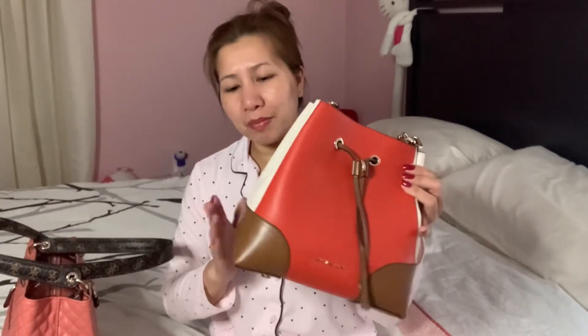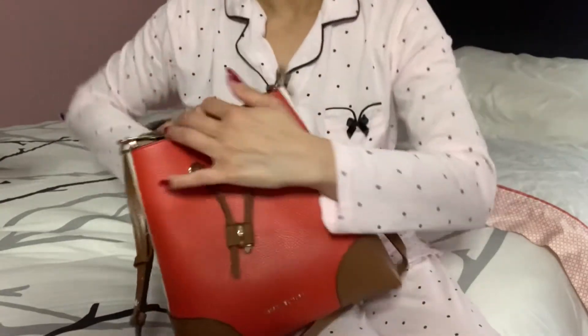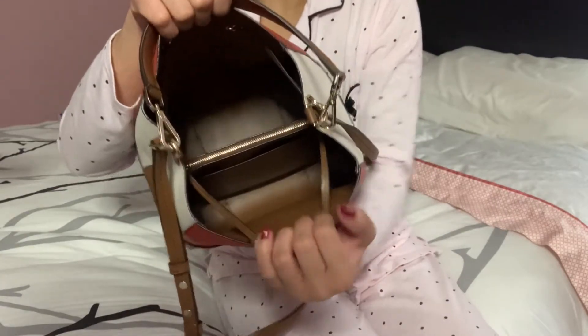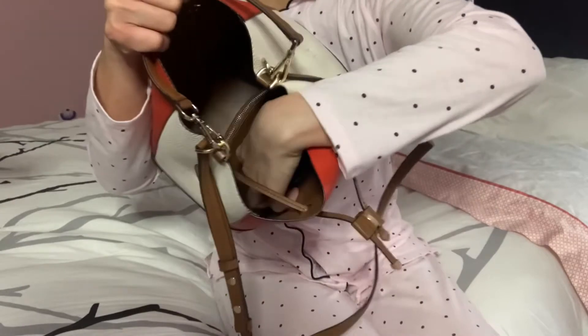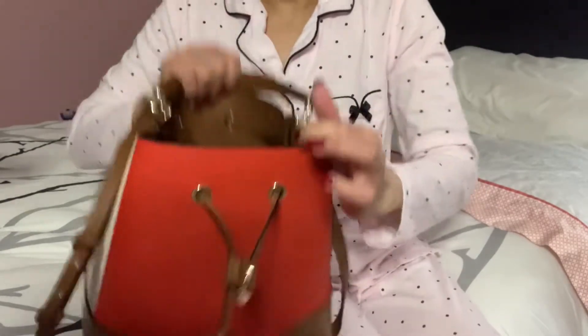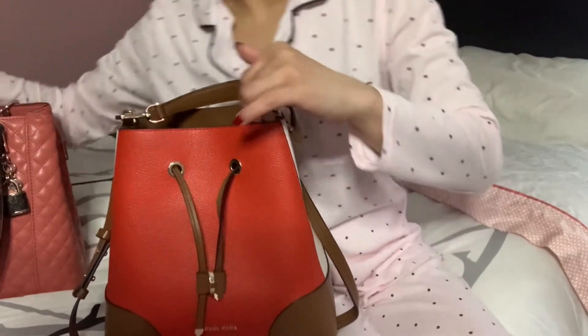Don't mind about my outfit or my face — I have no makeup. I'm currently using this guest bag for my everyday bag so I have a lot of stuff inside. I'm going to move my things over so we can see how much this bag can fit. The inside of the bag has a compartment in the middle with a zipper, and there is a pocket on the side.